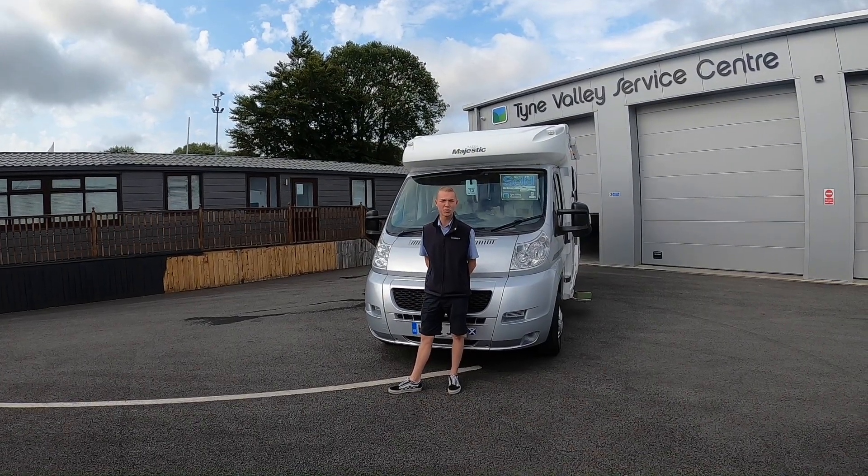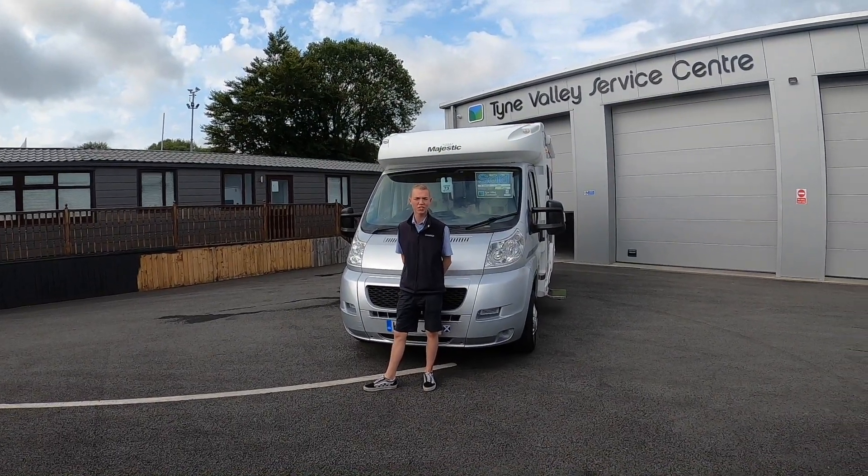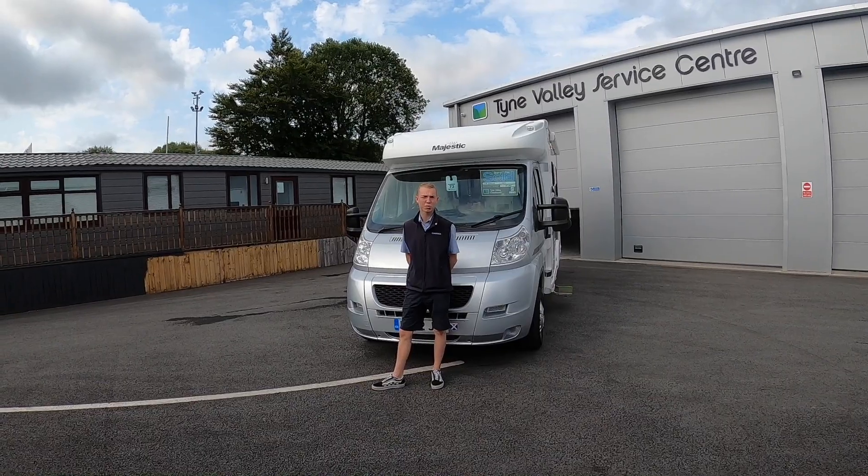Hi, I'm Callum from Time Valley Motorhomes and today I'll be doing the handover on the Elddis Majestic 140.